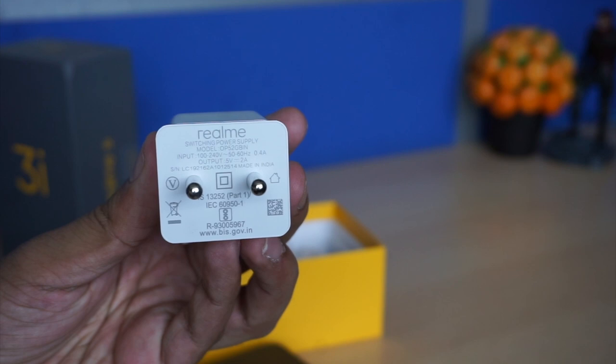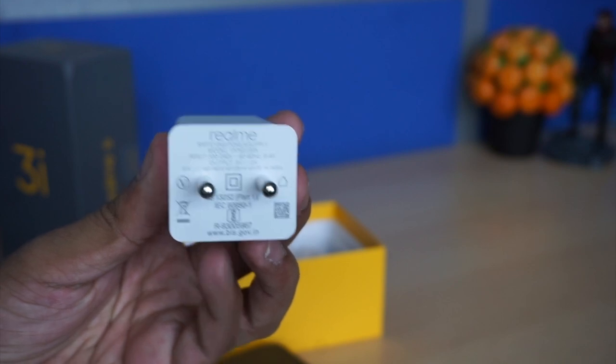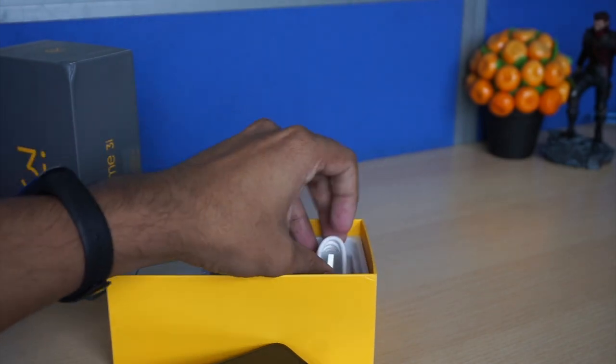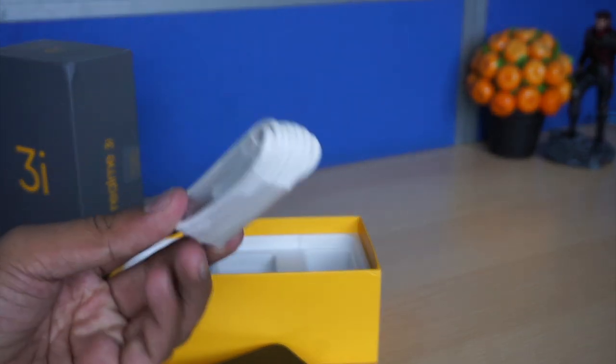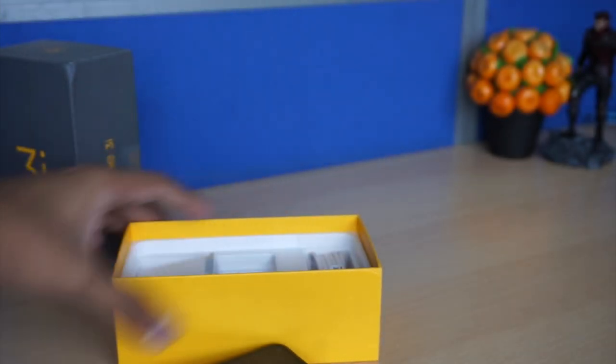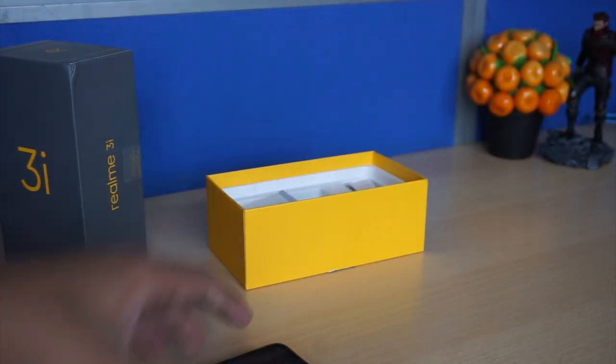The charger is a 10 watt, 5 volt 2 ampere charger, and you also get a micro USB charging cable. The device comes with a 4230 milliampere battery and weighs around 175 grams, so it is a little bit light.